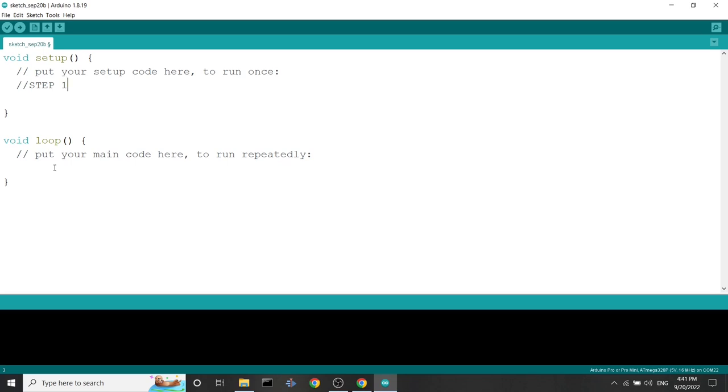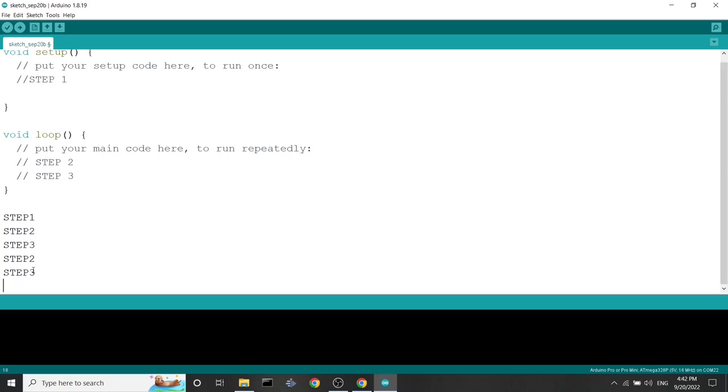After the setup phase, we go into the loop phase where we design the algorithm we want to use. In the loop function, the code will execute for an infinite time. Because this is sequential, it will execute from top to bottom, and when it reaches the bottom it goes back to the top. For example, step two and step three will execute again and again — then when we run this code on a robot, it will execute step one first, then step two, step three, and then again step two and step three infinitely.